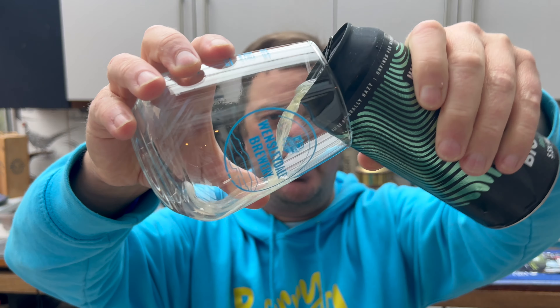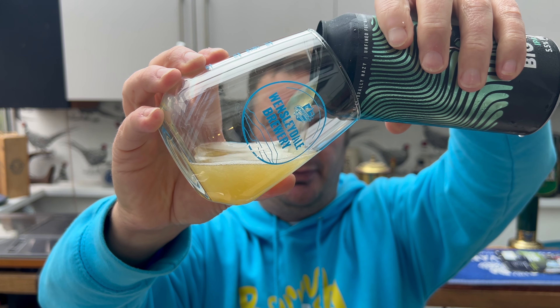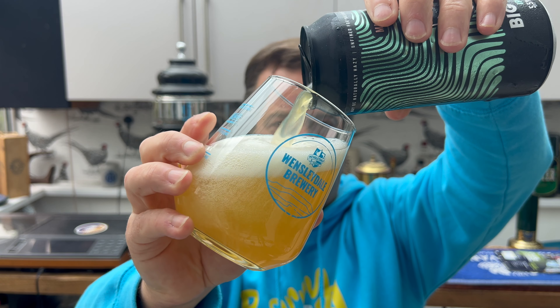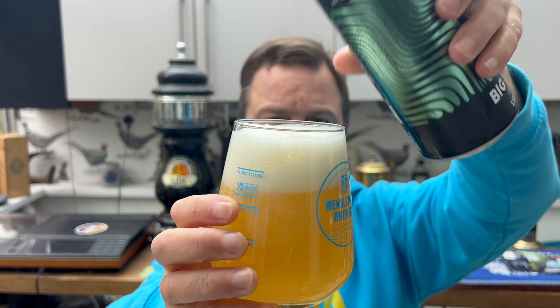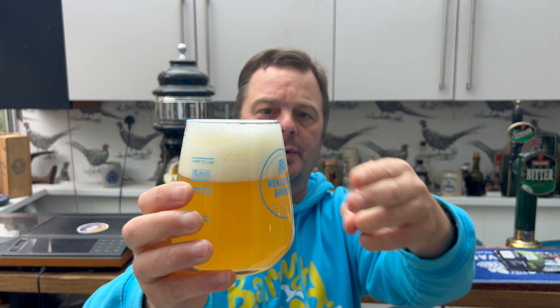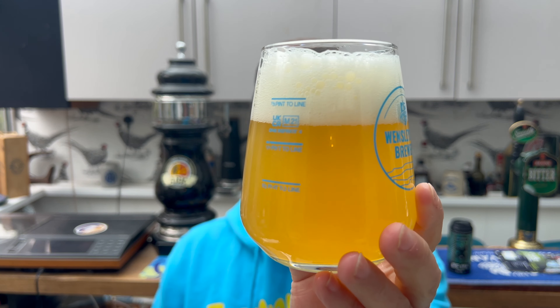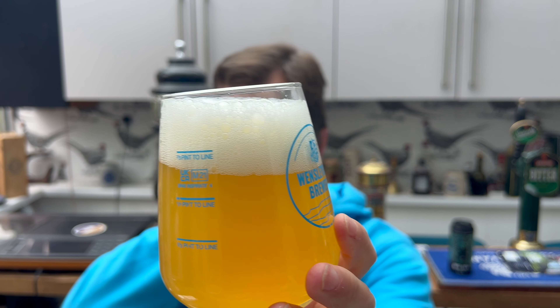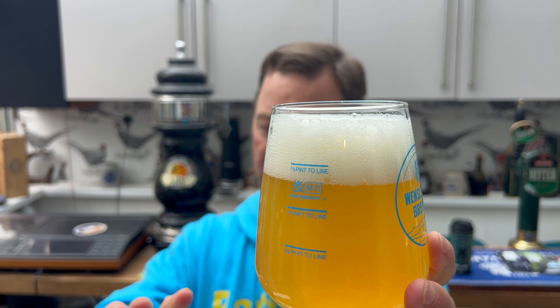Let's get it out into a glass. So let's have a look at the beer first. We've got a two-finger white head, slow-moving carbonation, hazy straw-coloured beer. Looks really, really good.